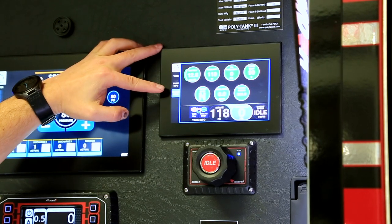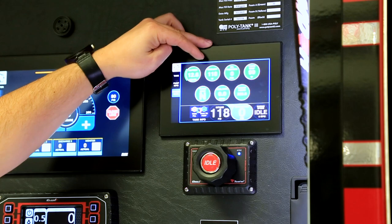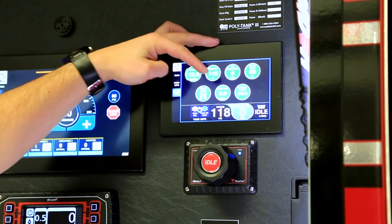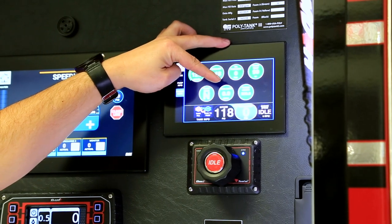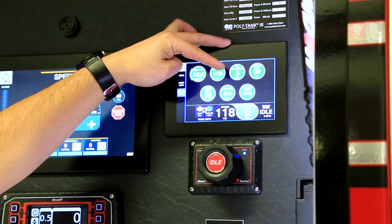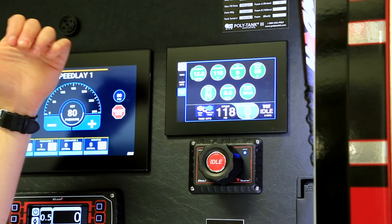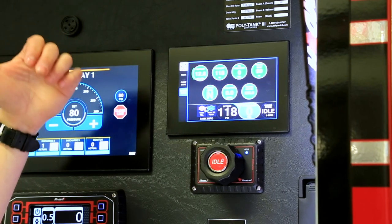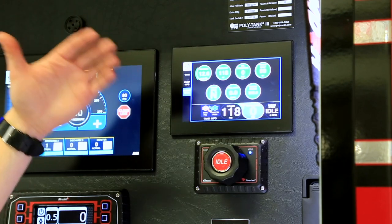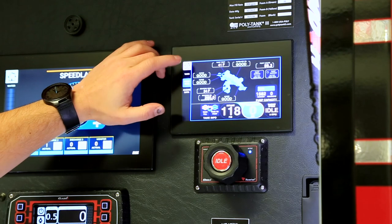The fourth screen accessible from here is the engine data screen, giving us battery, coolant, oil pressure, transmission temp, transmission gear, fuel rate, and engine hours. The fuel rate tells us how many gallons per hour we're burning — if we're really working the pump we'll say 10 gallons per hour. This truck has a 50-gallon fuel tank, so if we arrived on scene nearly full, we can do the quick math and know we have about five hours before we need fuel.